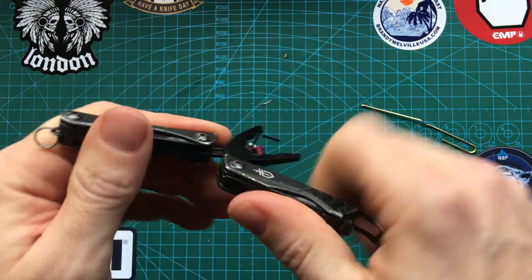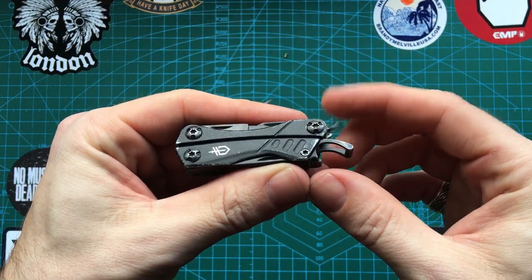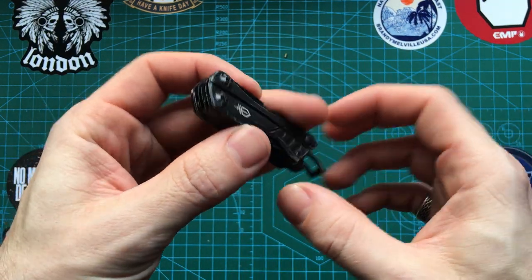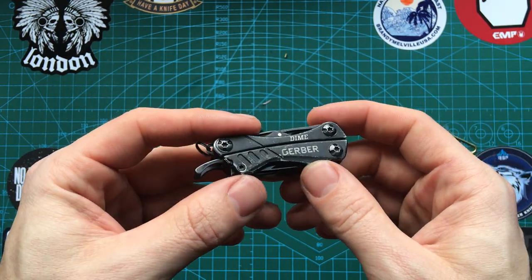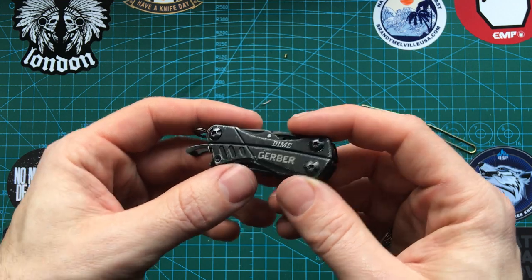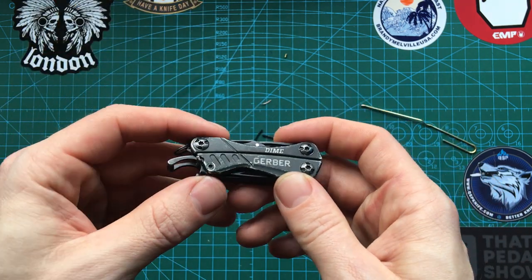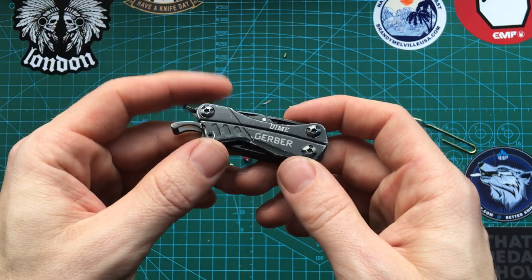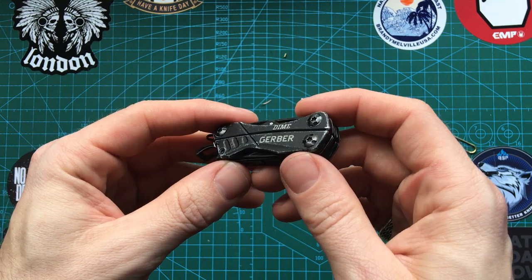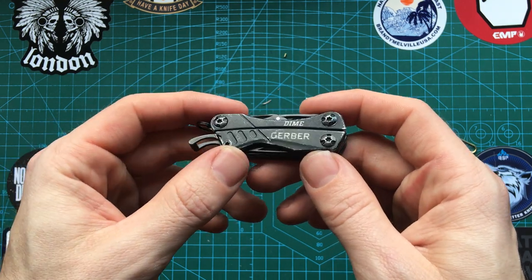Overall I would recommend the Gerber Dime. I know Leatherman have some smaller equivalents that are probably better, but for the price — this is between 25 and 30 pounds on Amazon currently. The dollar is about even with the pound right now, so in the States you can probably get this for 25 to 30 dollars as well.